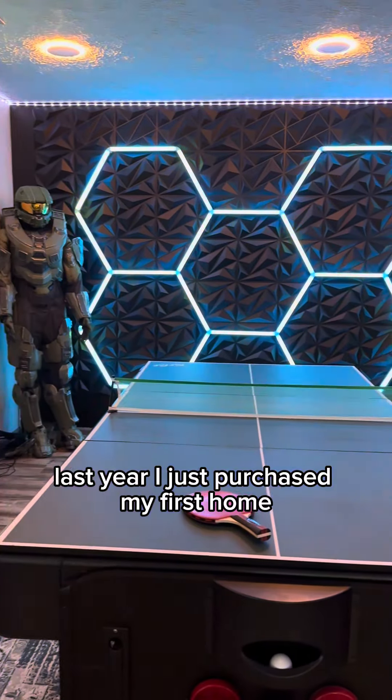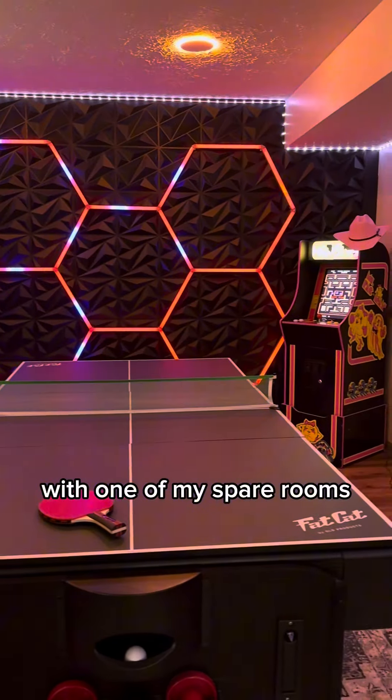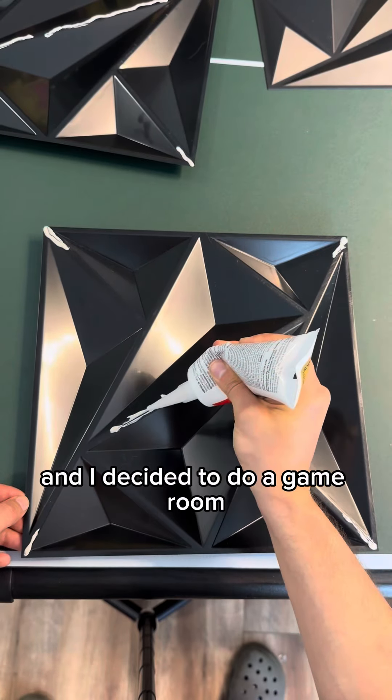Last year I purchased my first home and I wanted to do something different with one of my spare rooms. I decided to do a game room and it turned out way better than I ever expected.